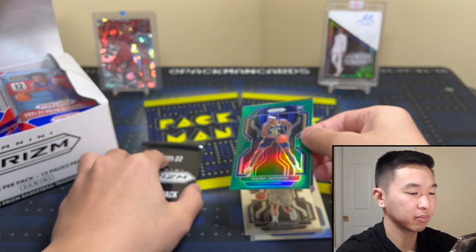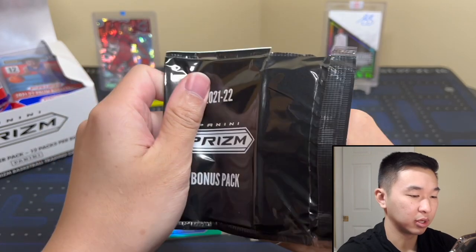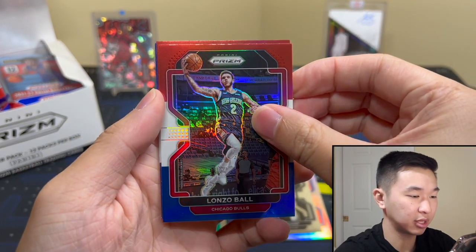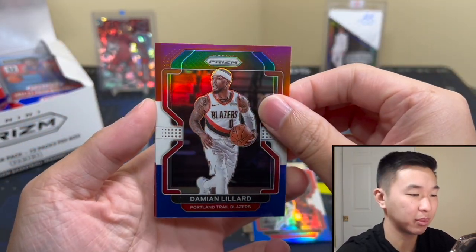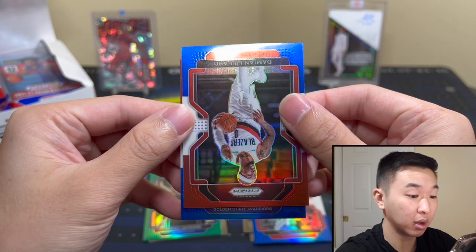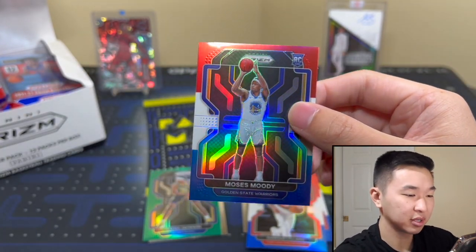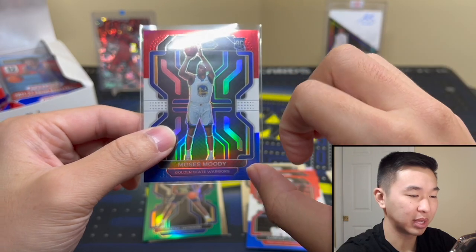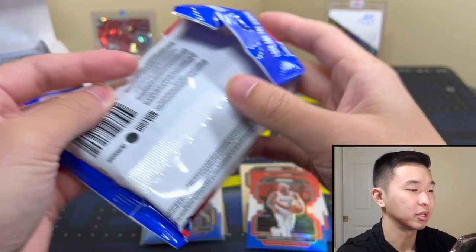Not too bad of a pack. Now here's the red white and blue pack. We have Lonzo Ball and — this could be a rookie — yes! Moses Moody, very nice, very very nice. One thing I don't like is the parallels this year — how they blocked the color. It's a very blocky red, white and blue. Sometimes they fade it or do other effects but this is kind of just too abrupt. Not a huge deal, just my thoughts.